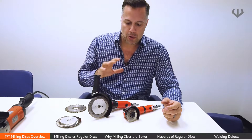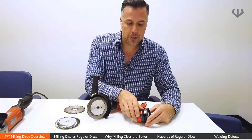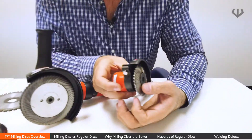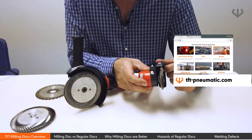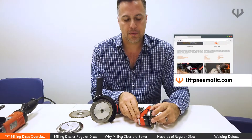We're going to show you a three-inch disc, which is a double-sided milling disc. You can see that it has a sharp edge on both sides. This disc is designed to work around fillet welds, butt welds, and all of that good stuff.